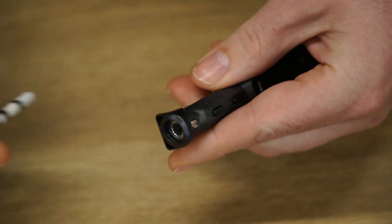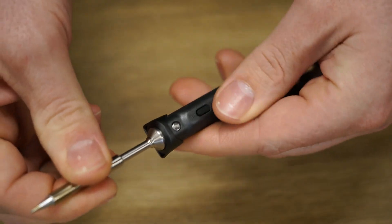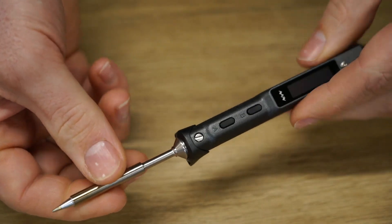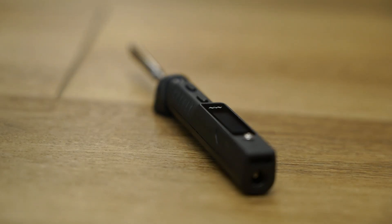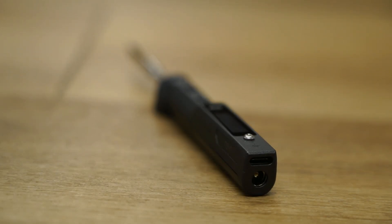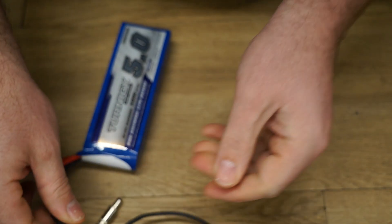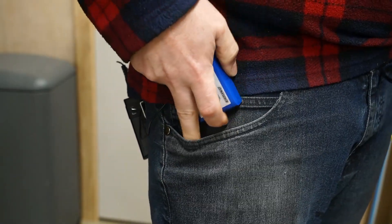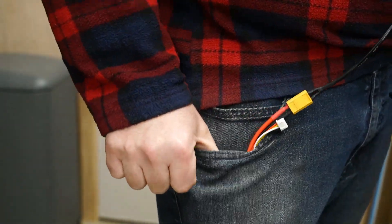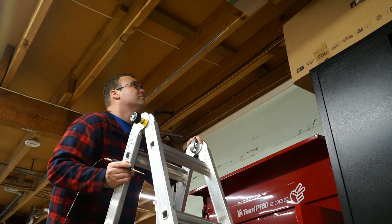Great news for TS100 owners: you can use the same iron tips in the new TS101. The temperature accuracy isn't the best I've seen from Miniware, and the main body of the TS101 is made from plastic, which does feel a bit cheap. However, when you consider it has a price tag of around $60 US at the time of filming, in my opinion you're getting good value for your money, and importantly the flexibility to operate a soldering iron from a portable power source such as a battery.